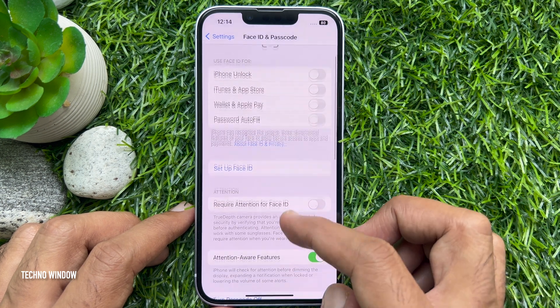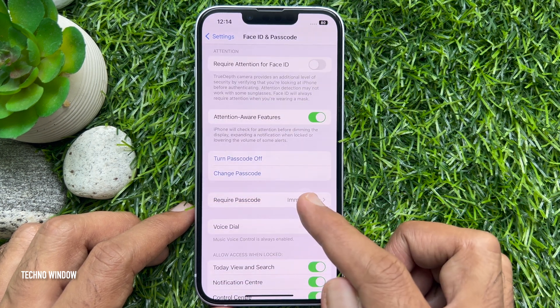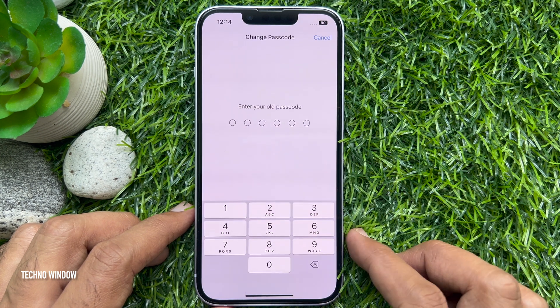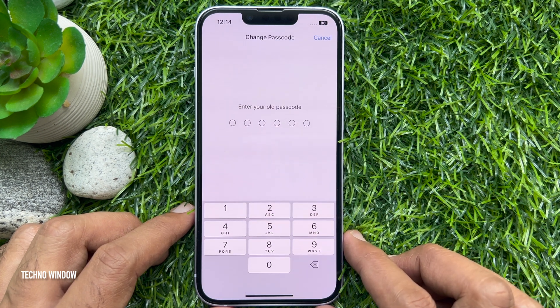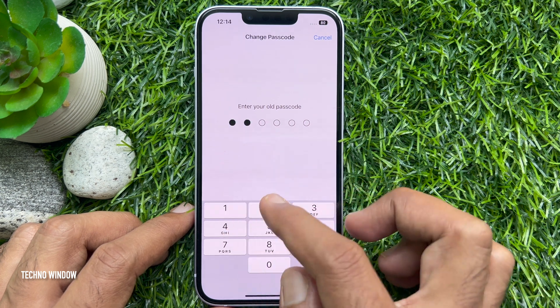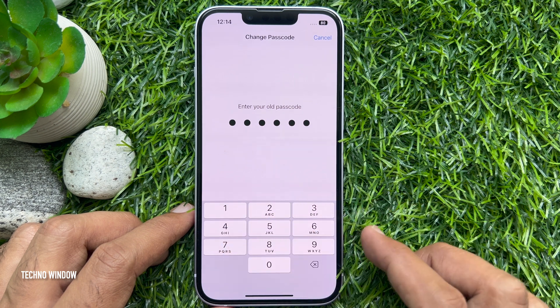Now scroll down a little bit and tap Change Passcode. You need to enter your existing passcode once more, then you will be prompted to enter a new one to replace it. So enter your old passcode once more.